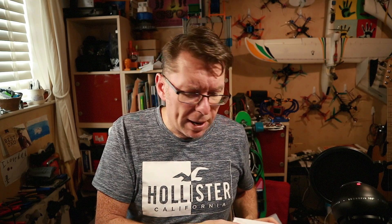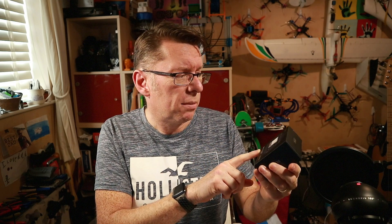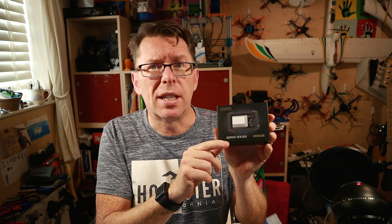Recently I've reviewed a bunch of the ToolkitRC products — basically chargers, like the latest one, the M8S, which is a charger with a load of inbuilt tools. Servo testing is one of those things where you can make your servo waggle back and forth. This new thing from ToolkitRC, which is just called the ToolkitRC Servo Tester, is a whole new beast.